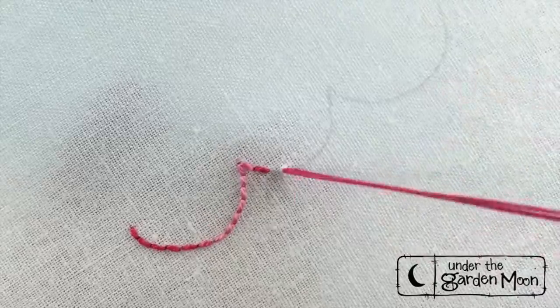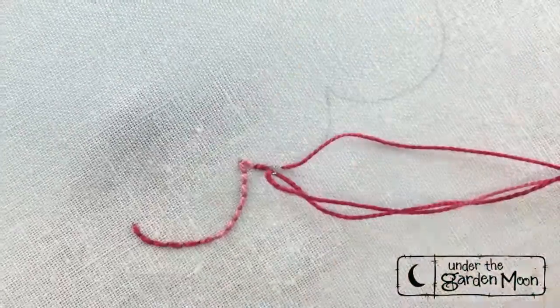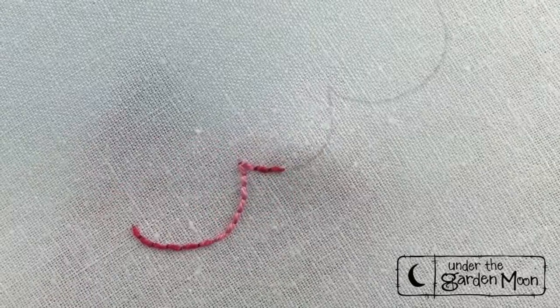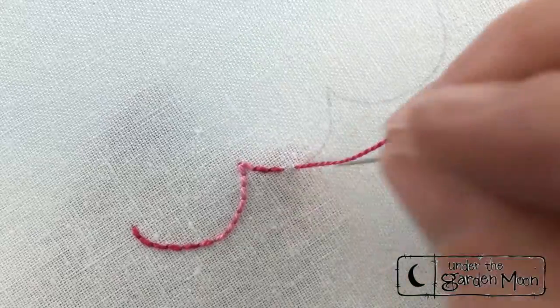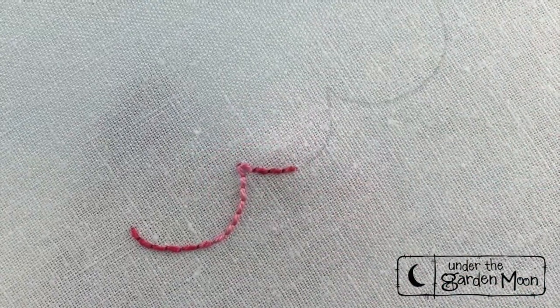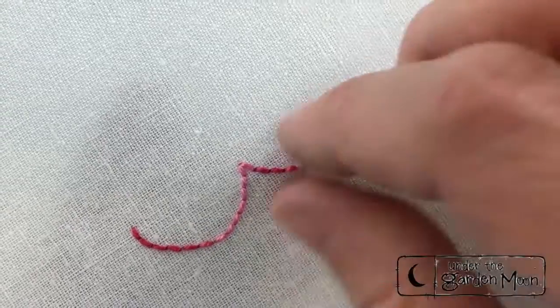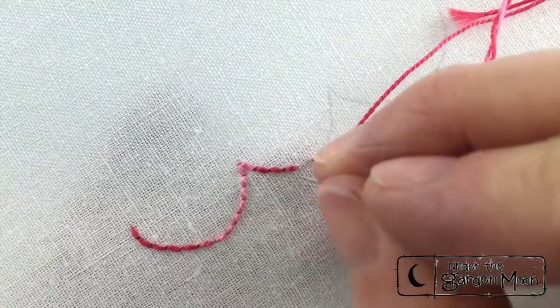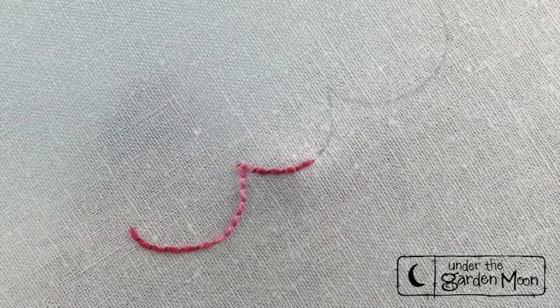You can stab stitch the stitch like I'm doing, or you can sew stitch it. I have a tendency to be much straighter when I stab stitch. Stab stitching means that you go up and down in different stitches — I go up and pull the thread, I go down and pull the thread, so it's in two separate motions.